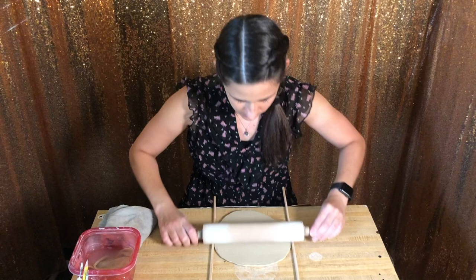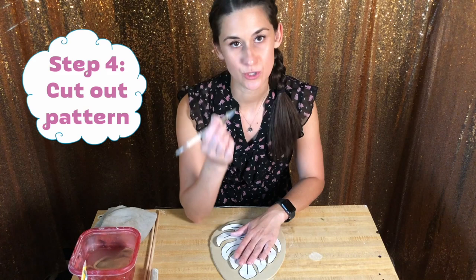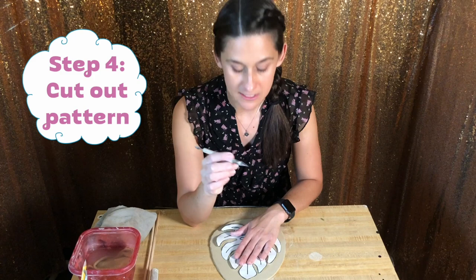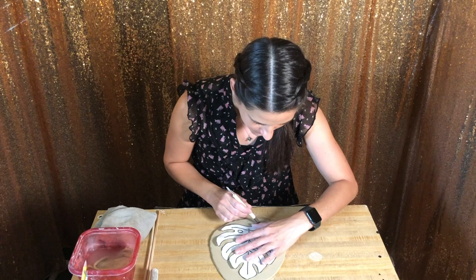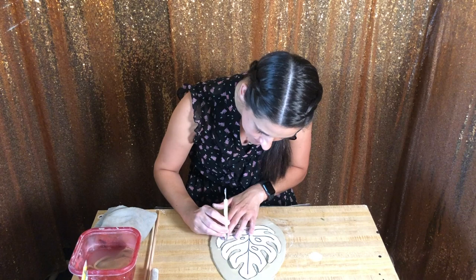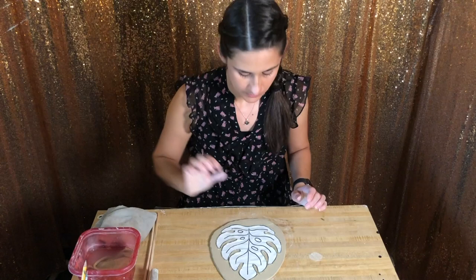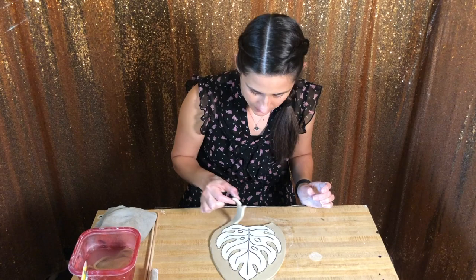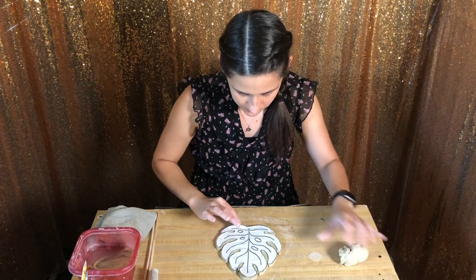Now we're going to get our pattern, and you can see how one pound of clay is just perfect. You're going to use your knife tool to cut all the way around the perimeter of the leaf. I like to start at the edge of the clay and then work my way towards the pattern and follow the pattern around. I'm using my fingers to lay the paper down flat as I go around the edges. Since we started at this outer edge, we could grab that outer edge and pull, and it takes off all of the perimeter of the clay. We'll remove this gently, because we're going to come back to that later.